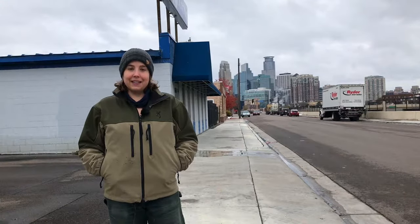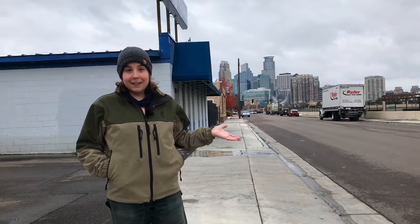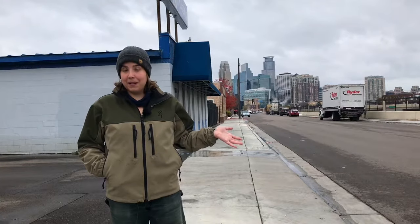Hello, this is Maria, the founder of Four Season Foraging, coming to you today from sunny Minneapolis. I wanted to point out the cityscape today because the plant we're going to be looking for and talking about is really common in cities, also in suburban areas and the countryside — it really just grows everywhere. And that plant is black nightshade, which grows just a few blocks from here, so clearly you can find it anywhere, even in the middle of the city.